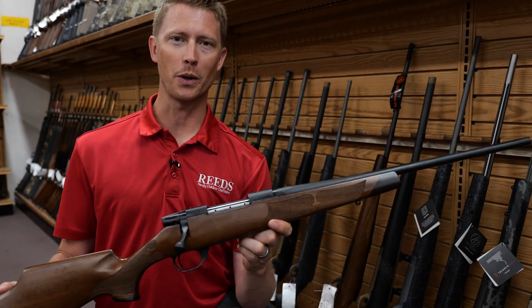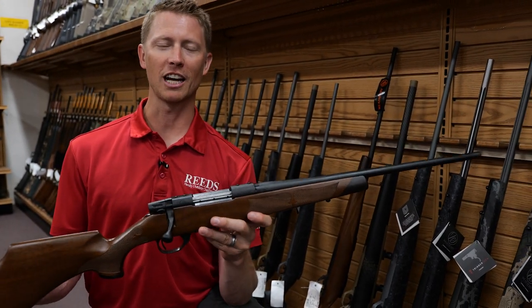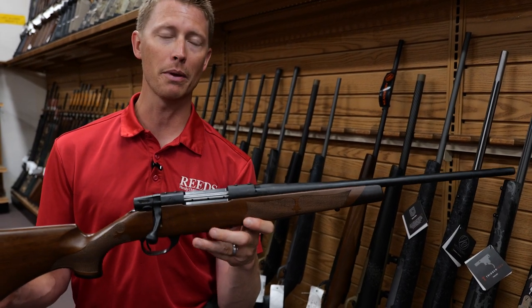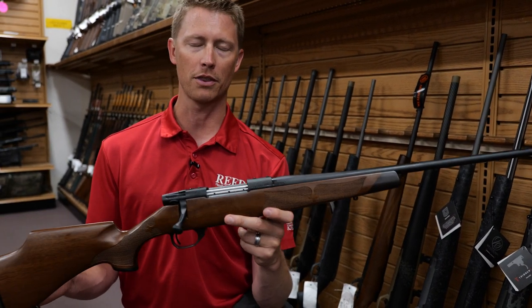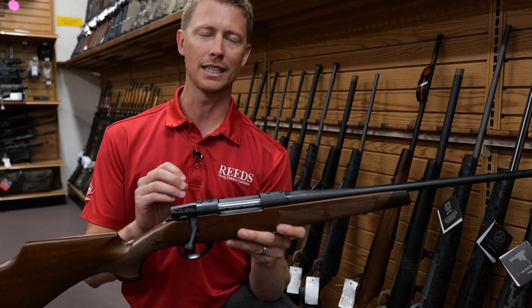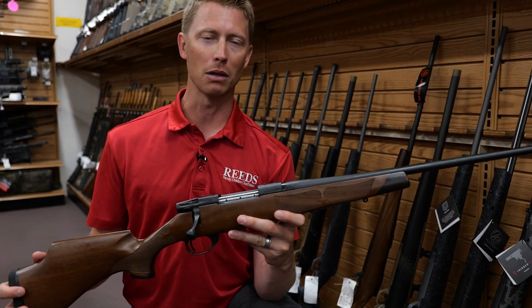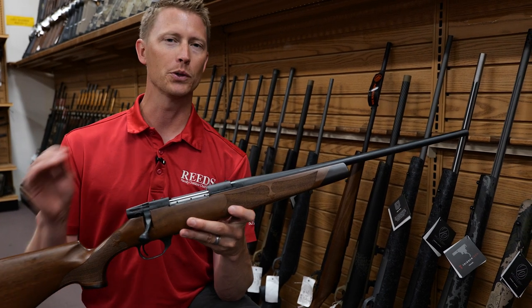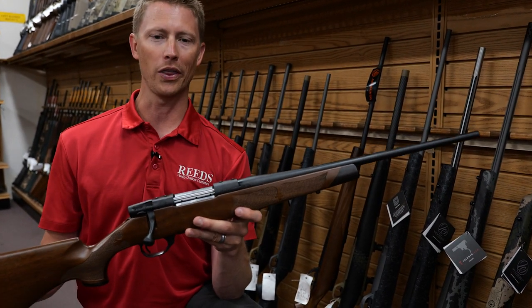Hey, this is Nelson from Reed Sports here in Walker. In this video, we're going to be talking about the Weatherby Camilla lineup of rifles. We'll hit up the Mark V, but we'll also talk about the Vanguard. Reed's has given away a Polaris Ranger with tracks and a trailer as part of the 50th anniversary giveaway, so at the end of the video, we'll go through all that.